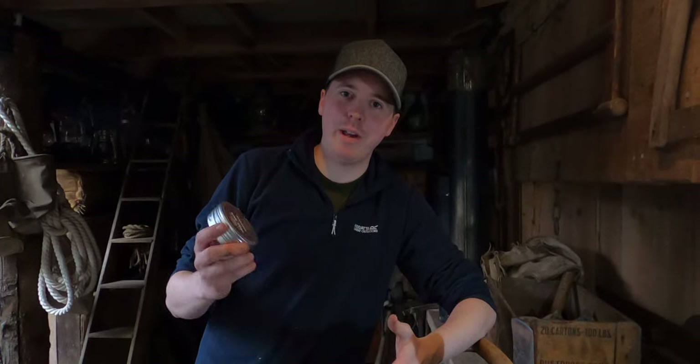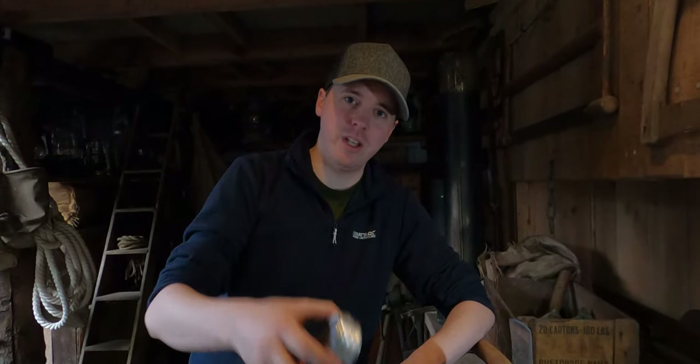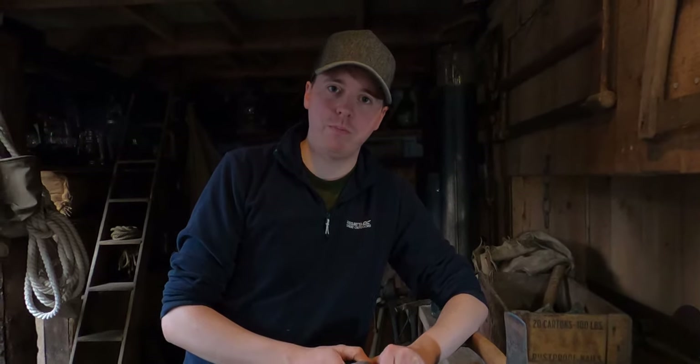Hey guys, today I'm out here in the workshop testing out the Helco work axe sharpening stone. A couple of videos ago I damaged the axe by hitting into a bit of wood and it hit a nail. So yeah, I thought I'd buy this — it's literally from a bushcraft store, so if you go and check that out.